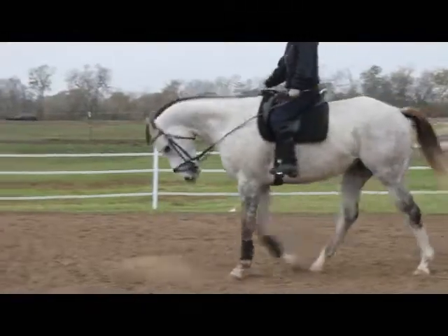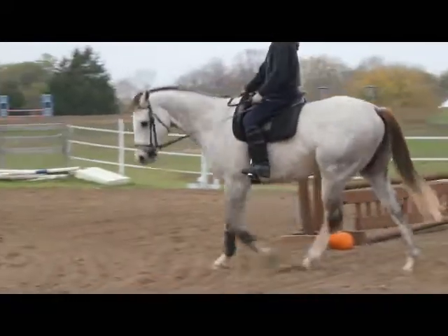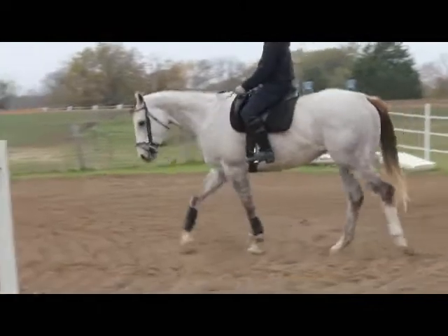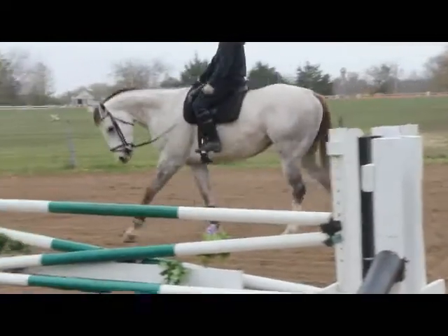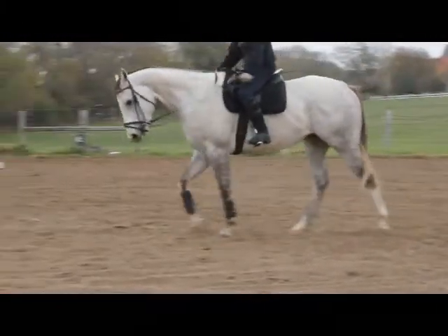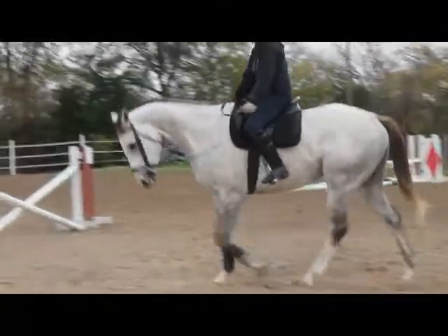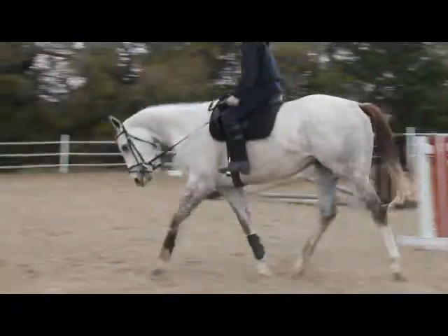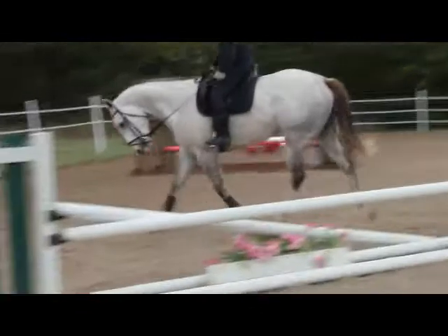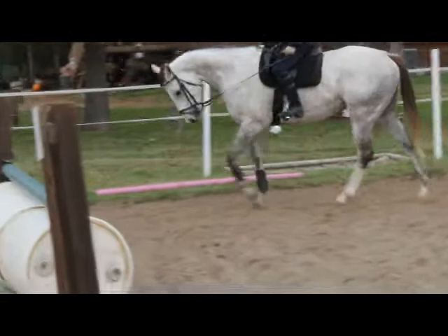And back down to the walk. Walk transitions — if you can get those without him tossing his head too much, then that'll be the start of everything. Good boy. That was good. Now the harder one's coming down.